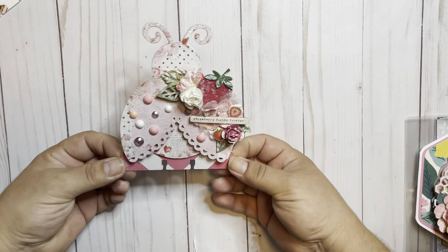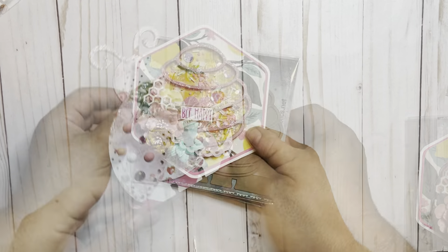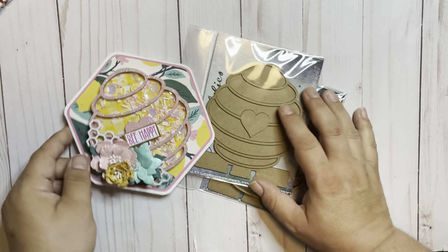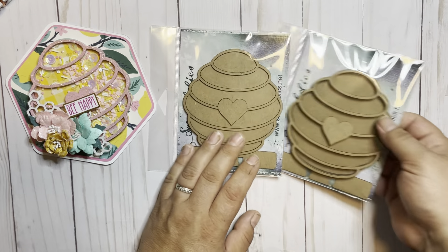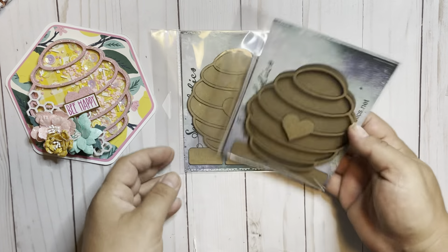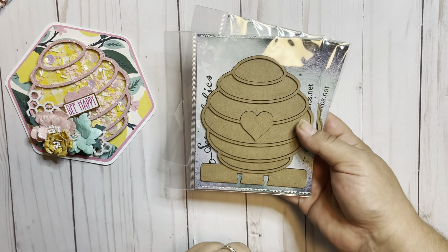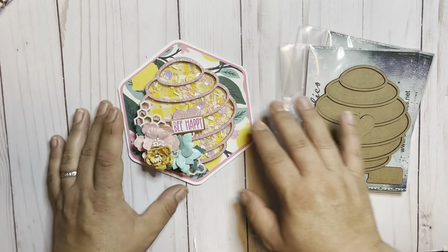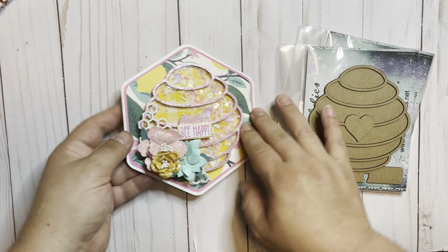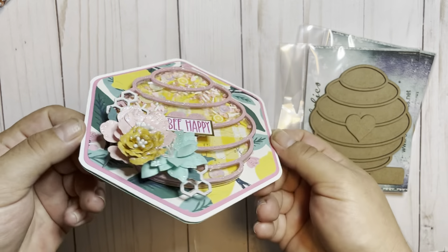This one is the ladybug. This will actually be included in the giveaway. One of the ones that she's releasing is this cute beehive one. I did not do the Memory Decks card yet. This is the shaker Memory Decks card, and then this is also the non-shaker version of it. I used just the beehive shaker to create this card. Super cute and fun.